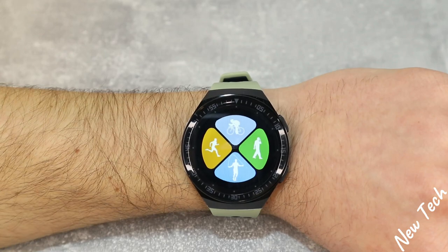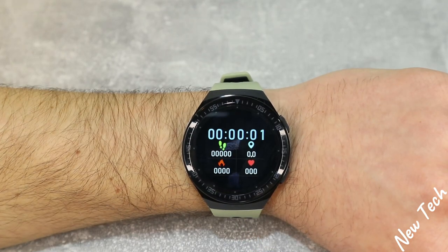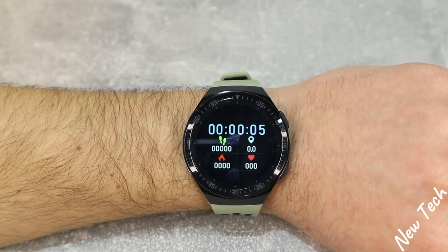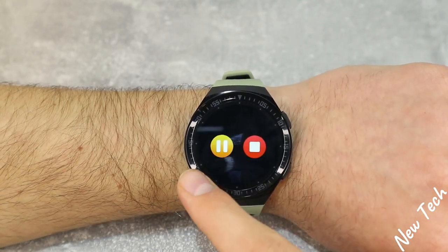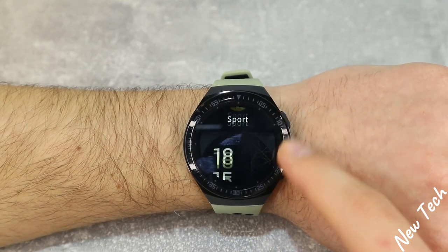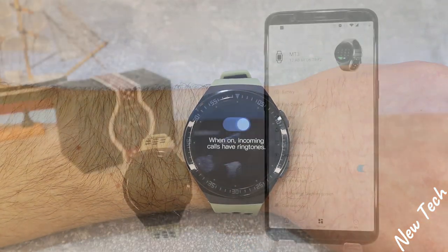At the sports section we have cycling, walking, jump rope, running, football, badminton, basketball, and more. As you can see it starts immediately — we have the seconds, steps, kilometers, calories burned, and heart rate. Not too many options, five of them, but I think these would be enough for someone that doesn't do sports regularly.